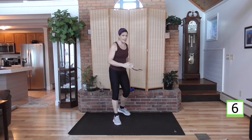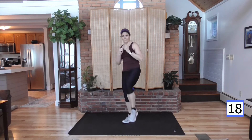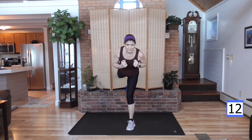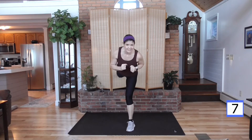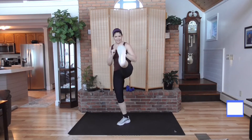Set yourself up for those back kicks. We had the right leg back; now I want you to have your left leg back. Hold your hands right here. Kick it back, kick, and front. Get your balance — bring the foot down before you try and switch. You don't want to go so fast that you lose your balance here.